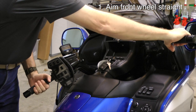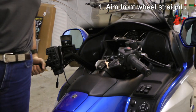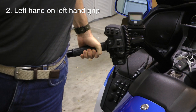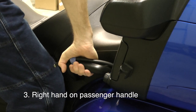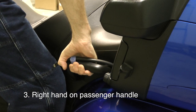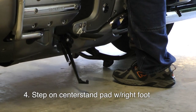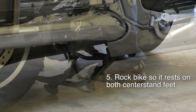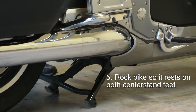Now, the first thing is turn the front wheel straight so that the front wheel and the rear wheel are in line with each other. Your left hand needs to be firmly on the left hand grip. Your right hand needs to be firmly on the passenger hand grip. Now, you're standing on the left side of the bike. Get as close as you can to the motorcycle and step down on the center stand pad and rock the bike up until it rests on both of those center stand feet.